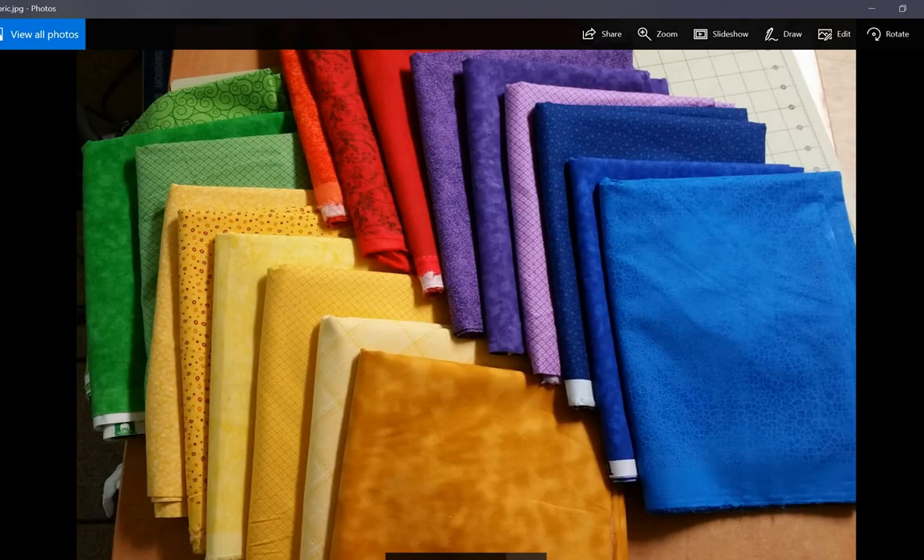This is a sample of my fabric that I just bought one day. I was on a shopping haul and just went crazy buying fabric.